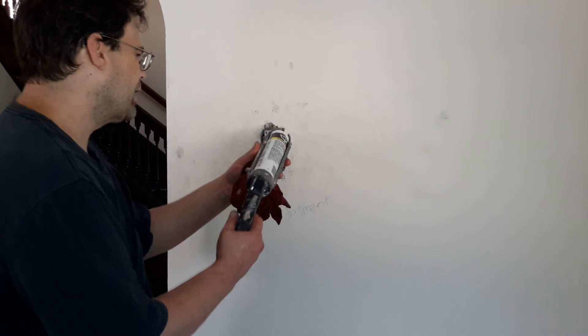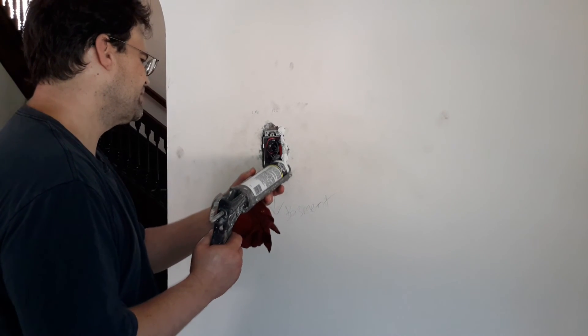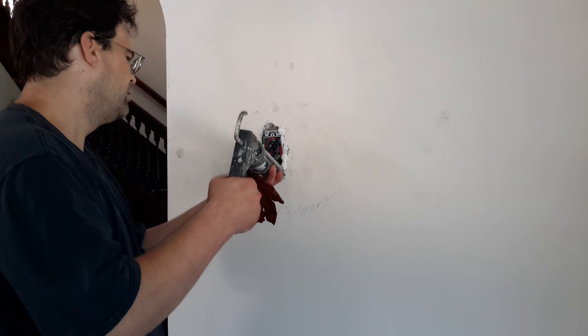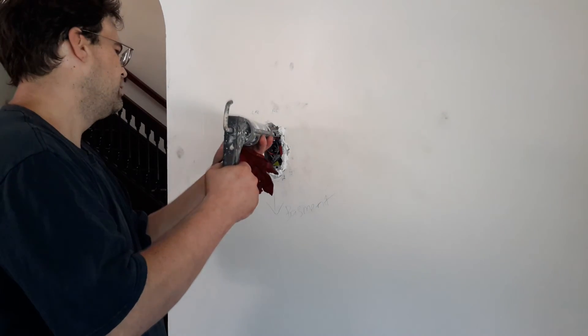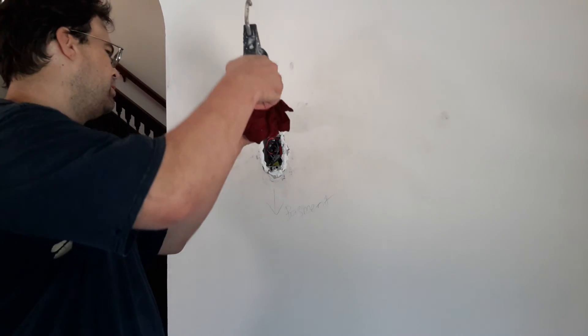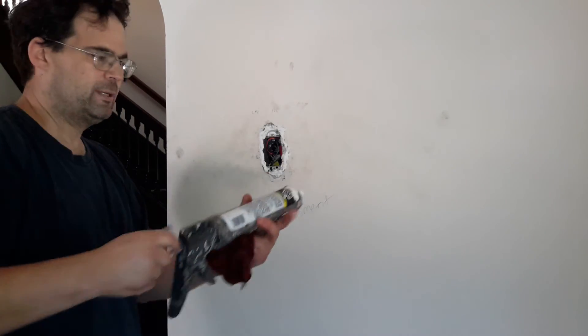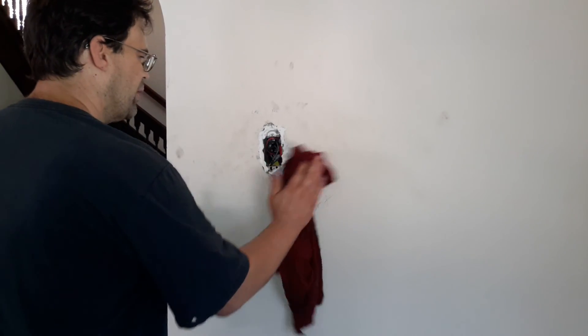Next we're going to have a little bit of top panel around here, and that makes a very subtle look. Put it red.